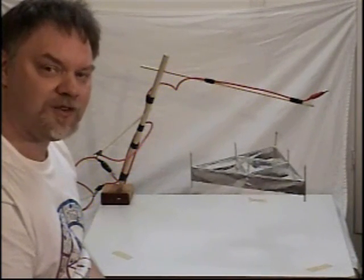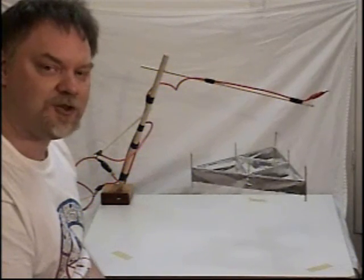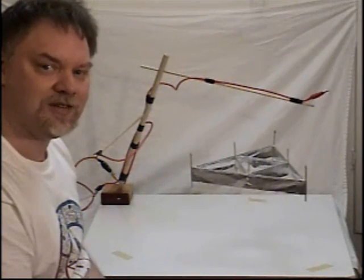I hope you've enjoyed the demonstration, and do tune back for future demonstrations of lifter technology. Thank you.